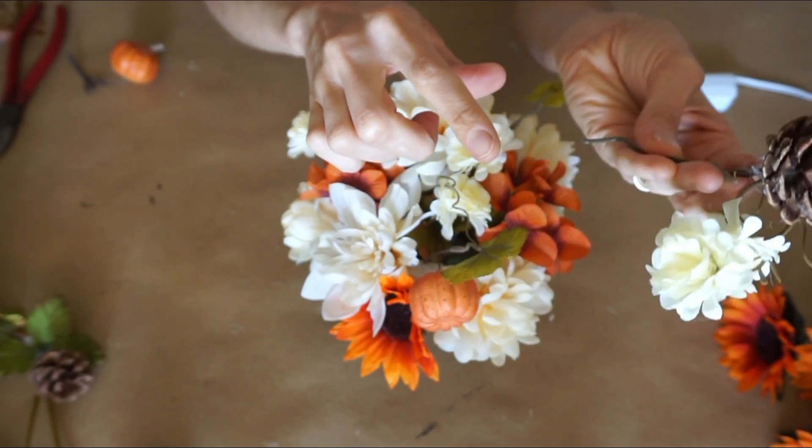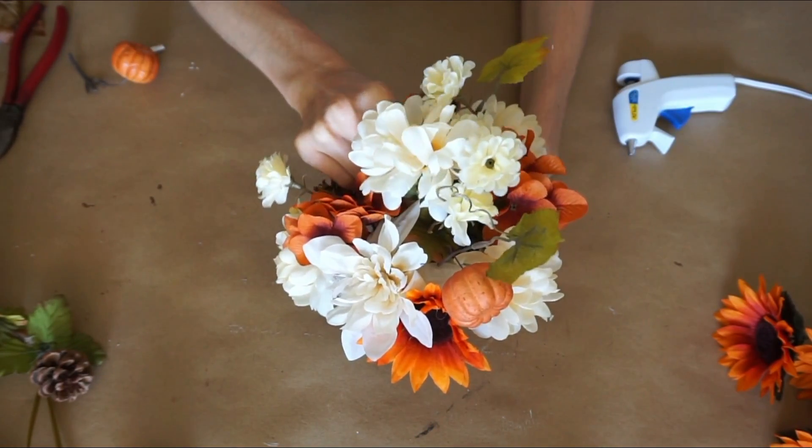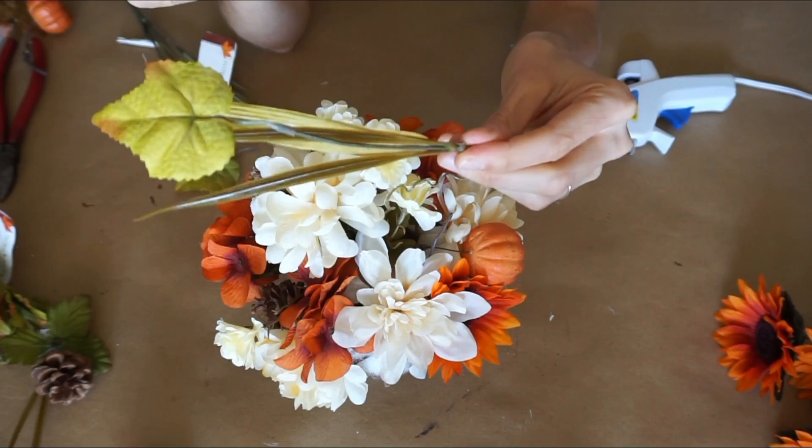I have a couple of these pumpkin stems — everything is from the Dollar Tree — and I snipped off a couple of pine cones. You can always glue a couple of leaves to the pine cones to add a little bit of green to your centerpiece.